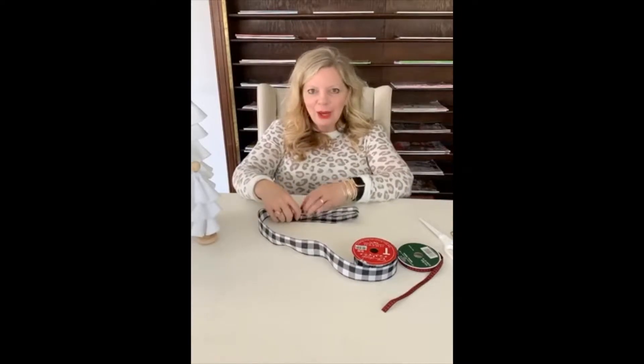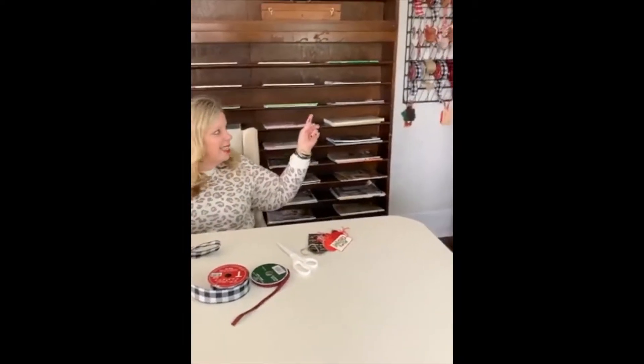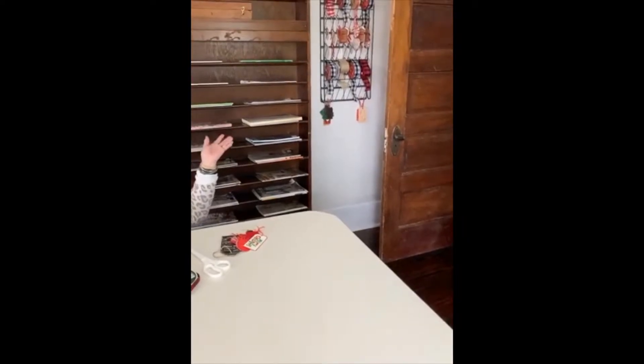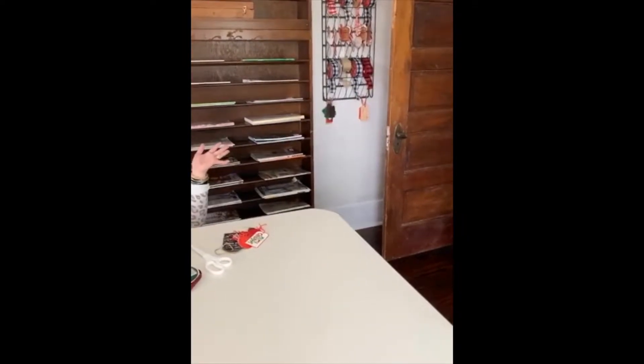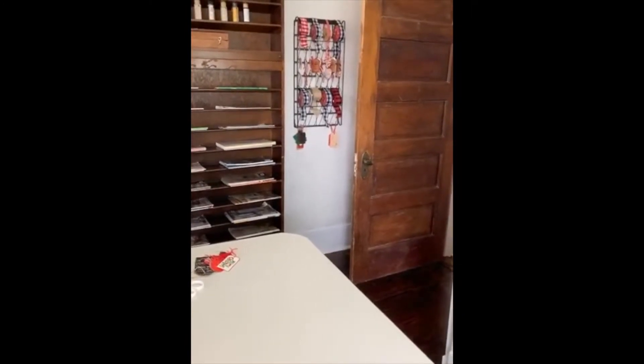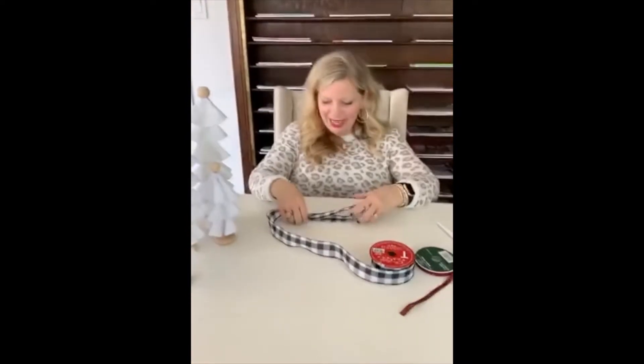I also have this super small mini buffalo check ribbon that we'll use for the center. I want to show you something cute first — can you turn the camera? Cindy from Mississippi and Edy from New Jersey, I found this at a yard sale — it's an old vintage seed packet and I wrap my ribbons around it with tags at the bottom. It's super easy and fun!